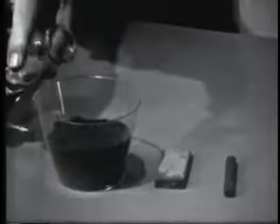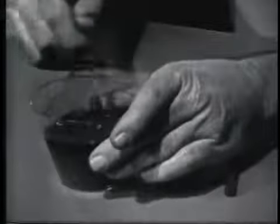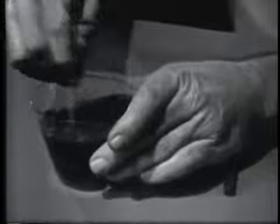I'll mix water into the sal ammoniac so that it's in a paste form. By mixing water in, it should activate the chemical and make it more active. Mix it up real good.